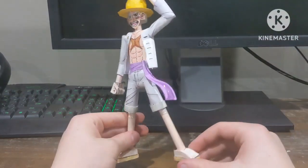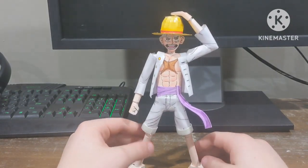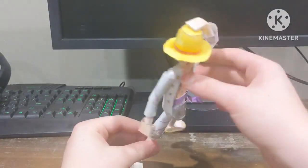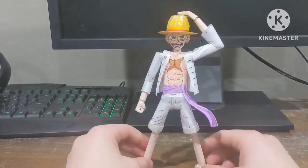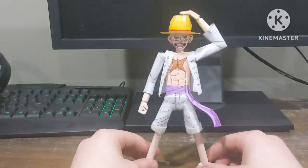I actually really like how this looks. I think I could have done better — there are some parts I rushed a little bit — but I think it actually looks really good. I plan on making more of these.